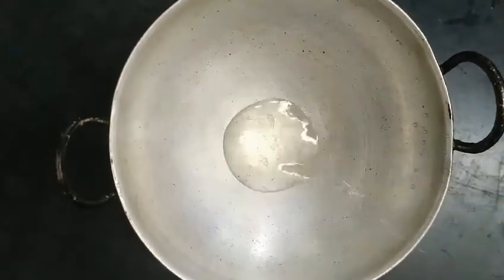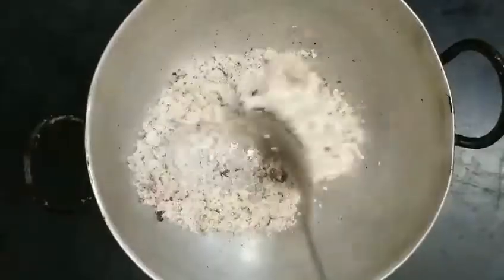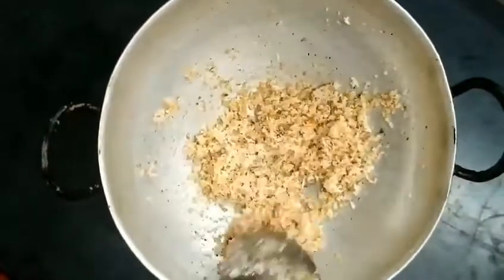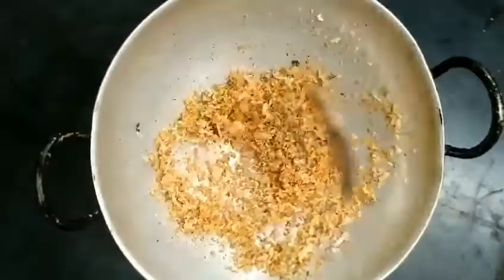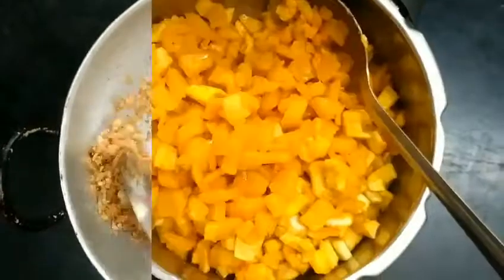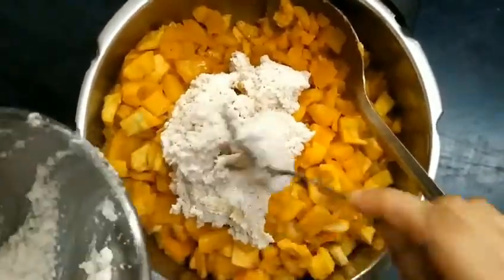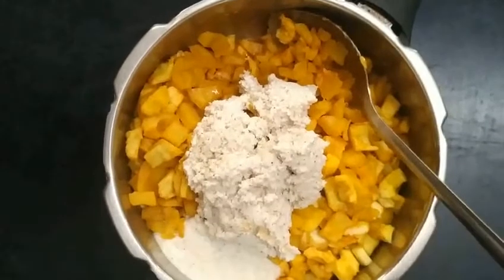We'll put it in the water. We'll put it in a golden color. We can add color — the color is a little bit too much. It's a golden color. We can add a little bit of color and mix it with a little bit. We will not add too much color — we will mix it with a little bit.